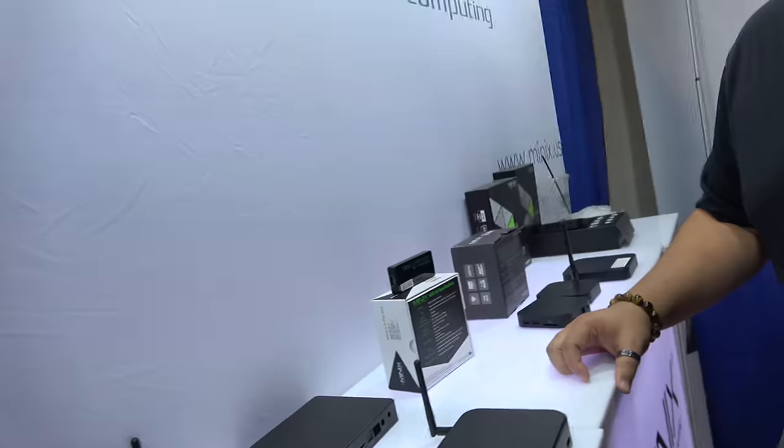The TV box market — there's a lot of potential, TV box slash digital signage. ARM is awesome, ARM is the coolest thing to work with. But you also do Intel? We do, but most of our customers — 80% — is ARM. Thanks for listening.